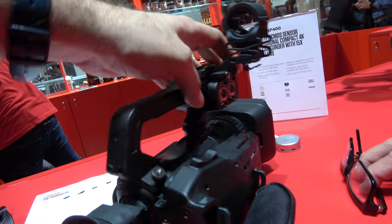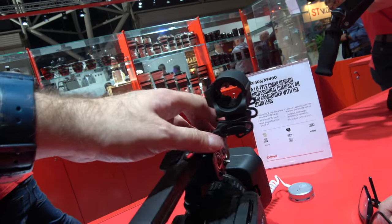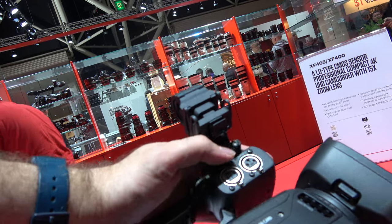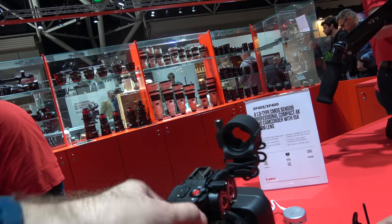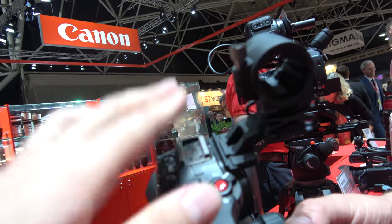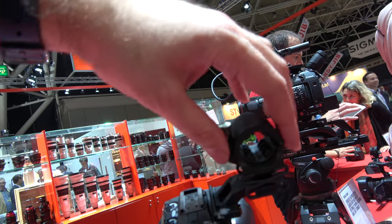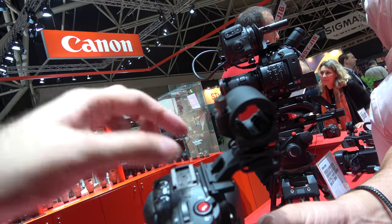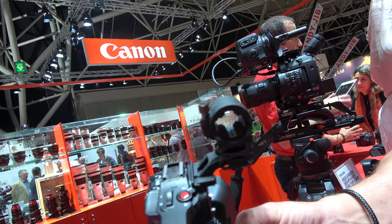The camera includes a microphone holder that attaches here and is easy to remove with two screws. That opens up the possibility of mounting other things — for example a shotgun mic and a wireless receiver. There are no official Canon accessories for that mount yet, but third-party options should become available.